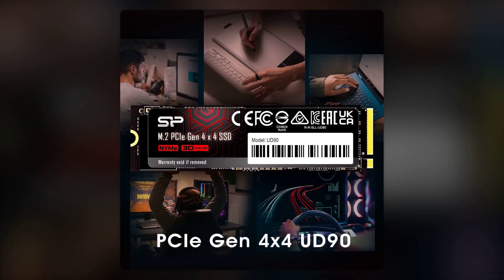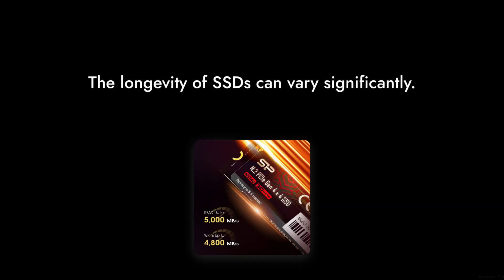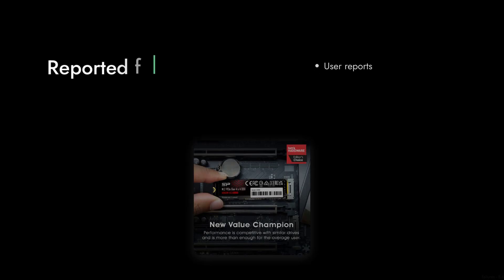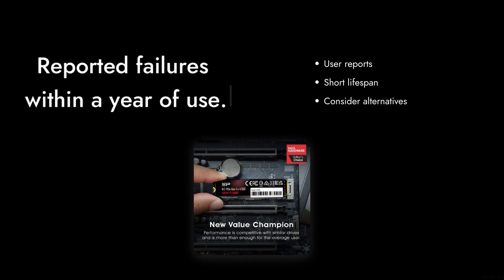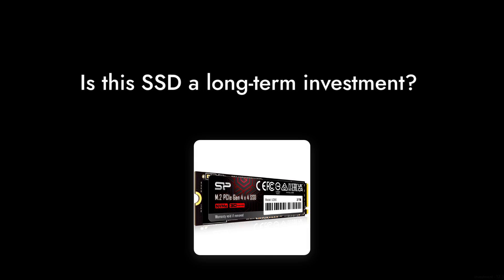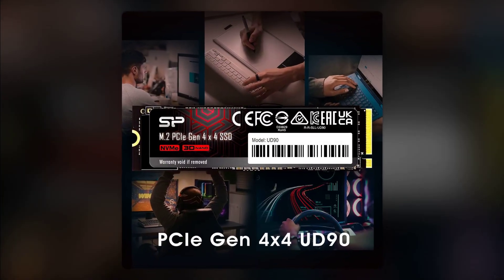And finally, reason number 1: the longevity of this SSD is in question. Many users have reported failures within a year of use. If you're looking for a long-term investment in storage, this might not be the best choice for you.